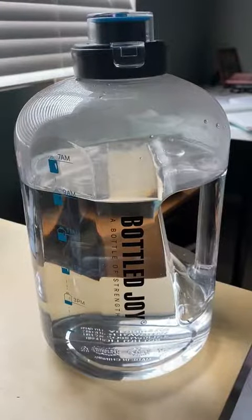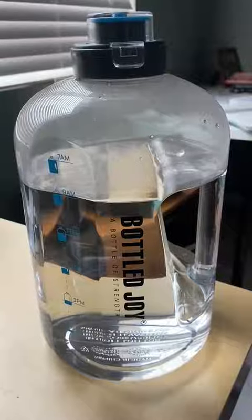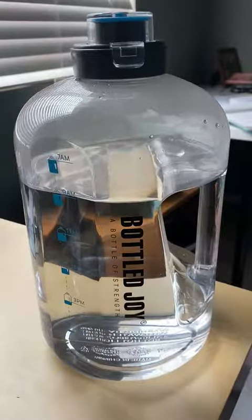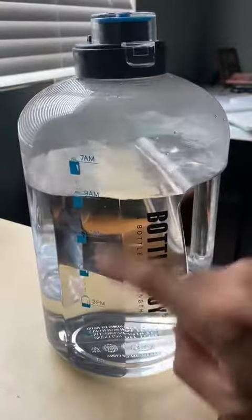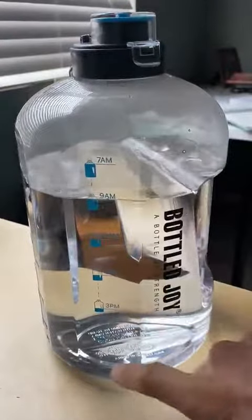Check this out — this is the Bottle Joy one-gallon drinking bottle. This is like my new favorite thing. I don't drink that much water and I've known it for a while. I try to be conscious about it here and there, but when I got this thing I actually started drinking water because I'm looking at it and it's got little reminders on there. It gives me a goal to reach every couple hours.